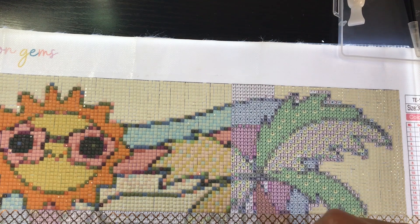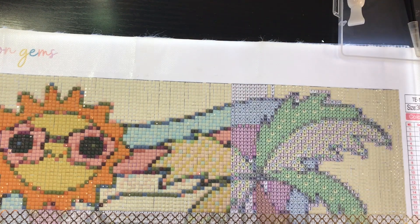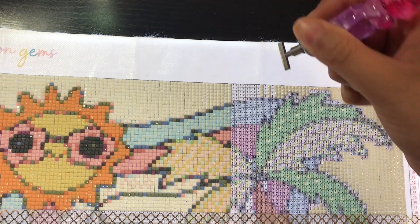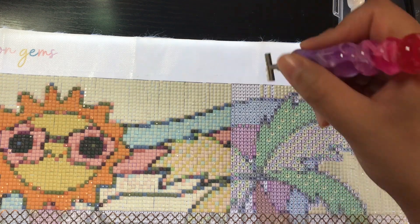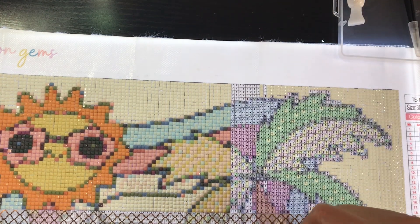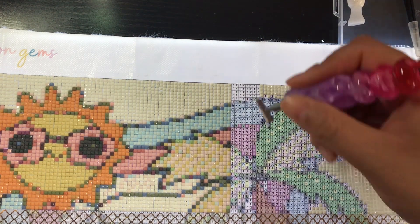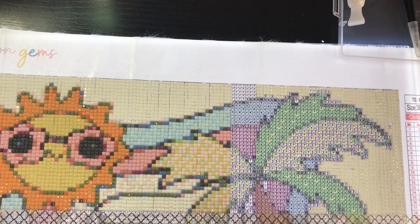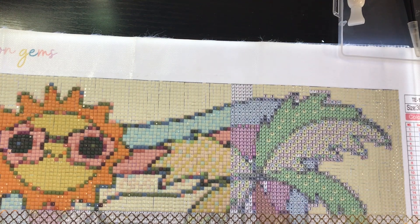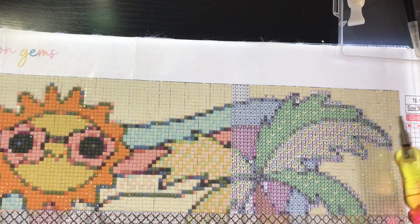Number 21: squares or rounds? I like both, however I tend to go with squares if given the option. Don't get me wrong, I love a round kit, but when I look at my stash it is mostly square diamond paintings. I think it's probably because squares give you a lot more detail, and I love diamond paintings that are detail-oriented. So squares, yes.